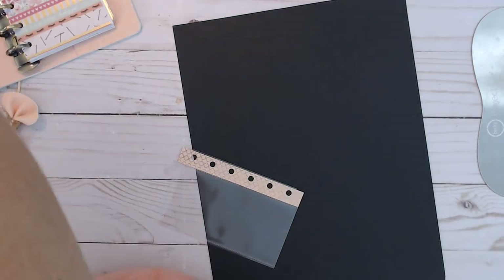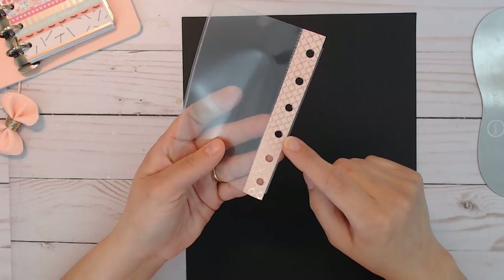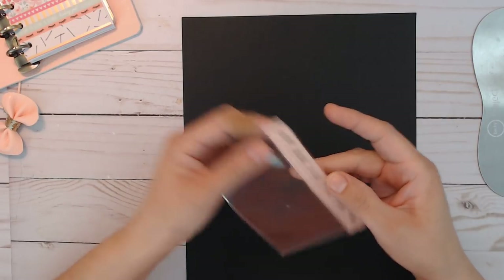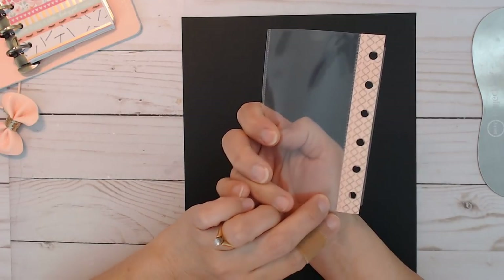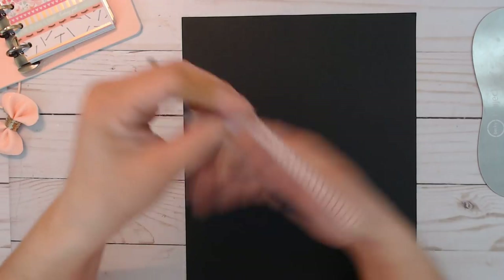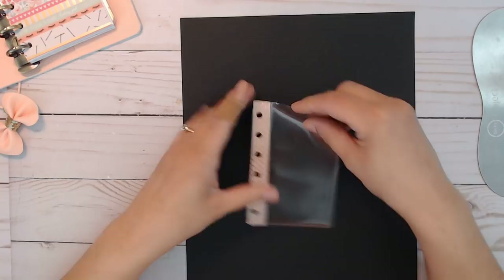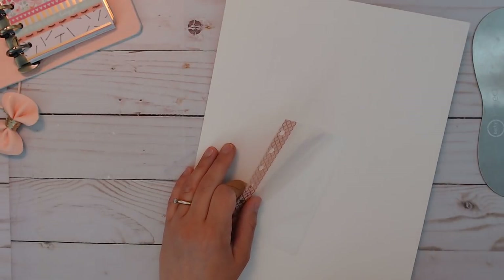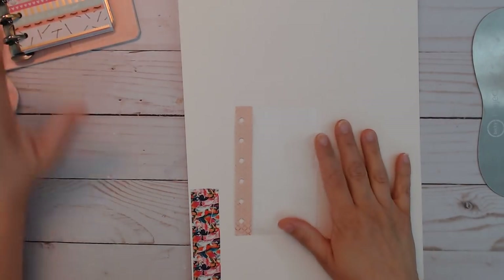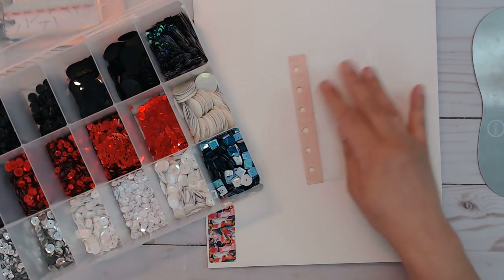I'm going to break out my other scissors because I don't want to mess up my new ones. I need to make sure the tape ending piece is secure — I did it so well I can't even find it. Anyway, we're going to fill this up. The first thing I want in there is some white. The majority of my sequins come from craft shops — Hobby Lobby, Michaels, Joann's, and AC Moore, though the one near me no longer exists.